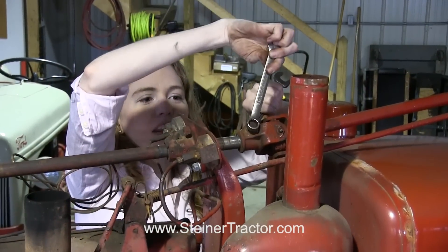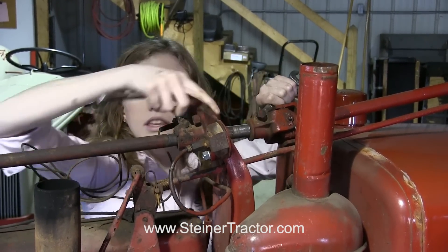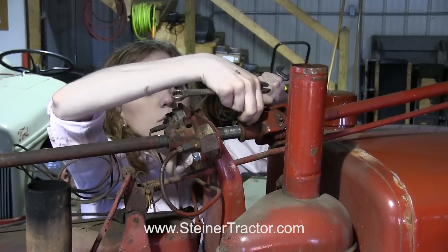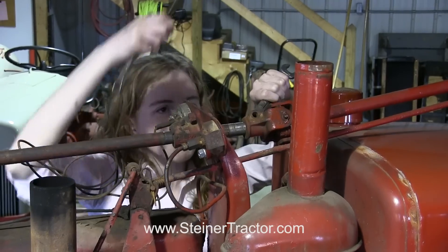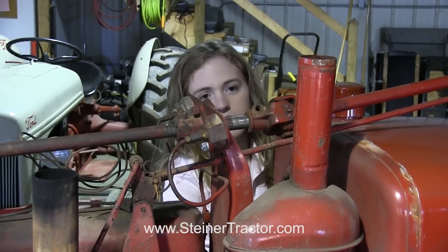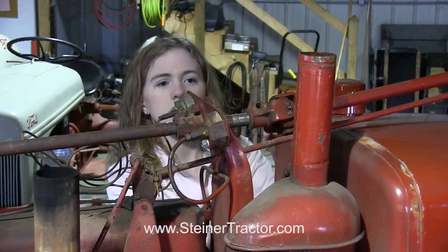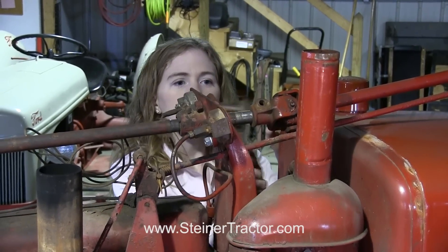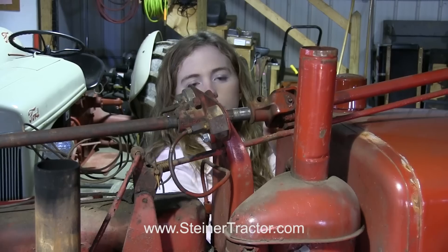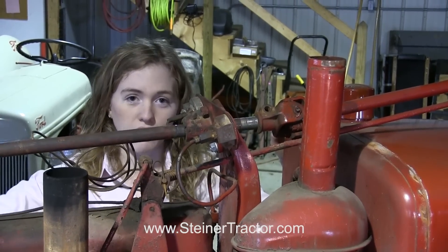I'm taking the bolt out of this universal joint so that it will pull apart. Our goal is to get this shaft out the front of the tractor. I got that loose, just going to finger it the rest of the way. Now I'm going to take a brass hammer and beat that the rest of the way past the shaft. It looks like it's really close. Now I'm going to go down to the front of the tractor and work on that bearing.